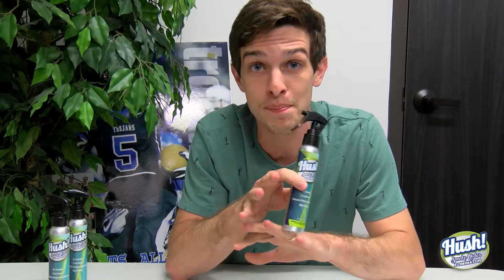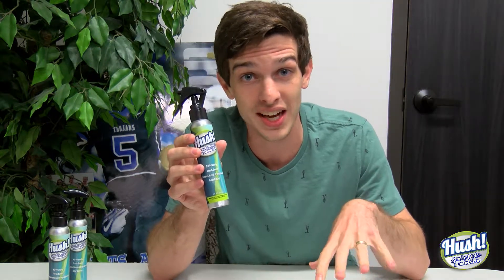Hush Smoke Odor Eliminator is the best way to remove any kind of smoke, whether that's tobacco smoke or funky smoke smells, you know what I mean, or any kind of smokiness. This is what you need. And I don't just mean get rid of, like kind of stuff it down, but I mean like eliminate it, like assassinate smoke.